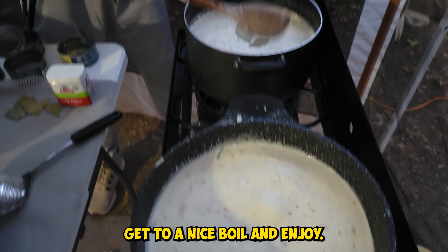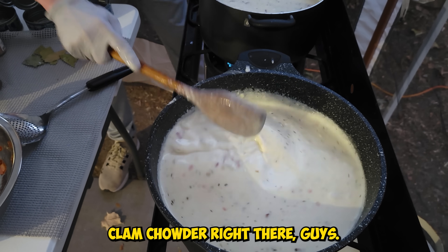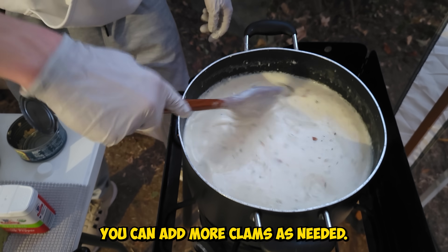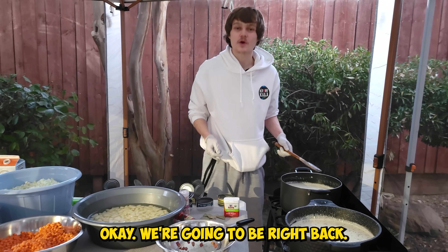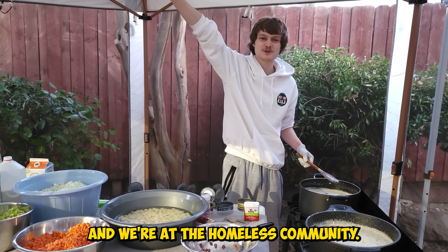Make sure you take the bay leaves out at the very end. Now you can just let it get to a nice boil and enjoy. That's perfect clam chowder right there — you can add more clams as needed. We're going to be right back when we got all the clam chowder done and we're at the homeless community.